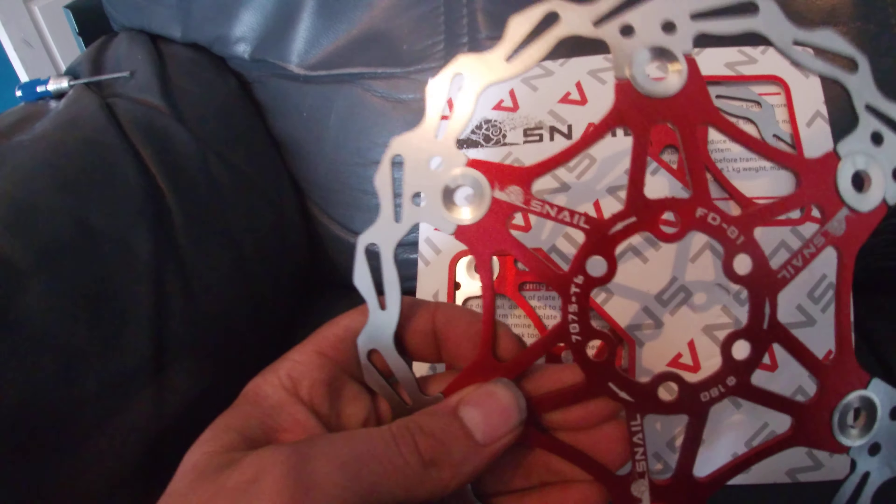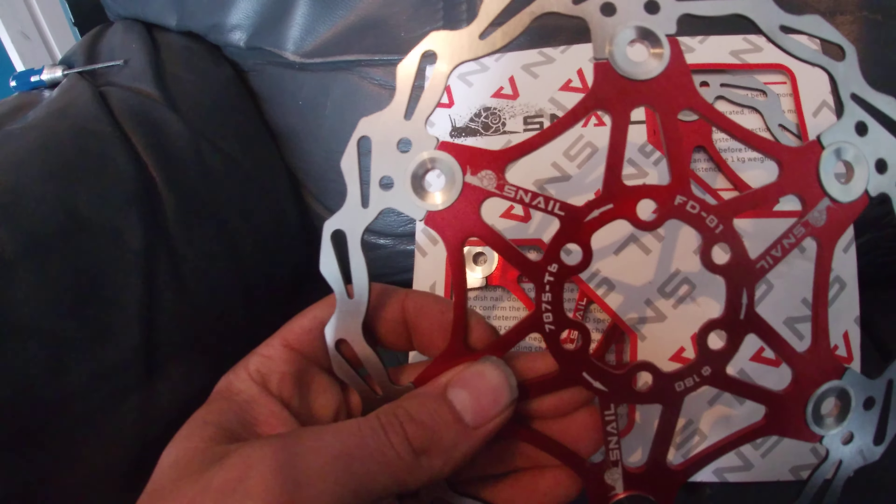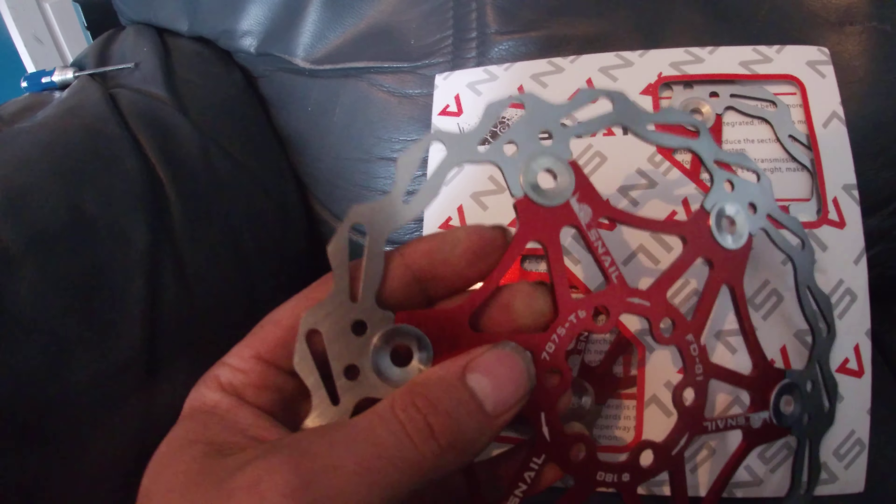Well, it's me again, and we're looking at some more crap on the sofa. Maybe it's not crap, maybe it's okay. It's a brake disc — what the hell could go wrong with that, you probably wonder. It's red. It's a floating rotor. What more could one ask for?